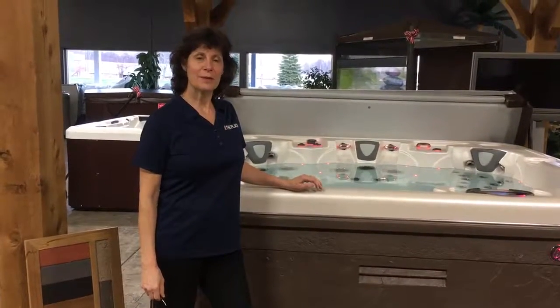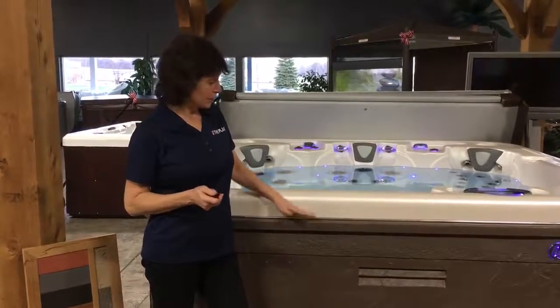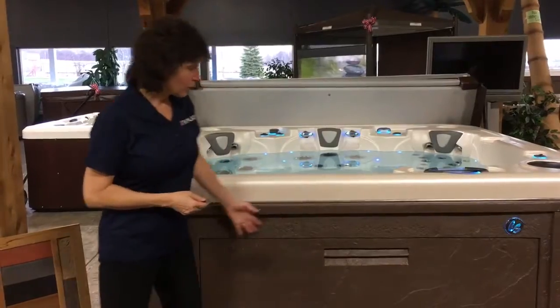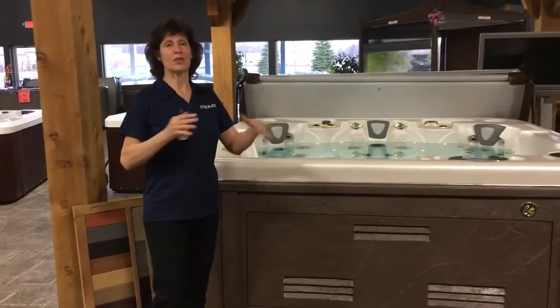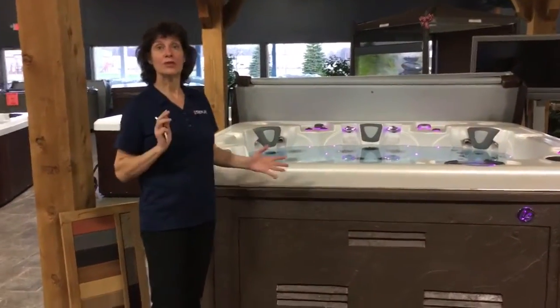Hi, Andrea from The Place in Medina, Ohio. One of the features I really like about the Coast Hot Tub is the beautiful slate cabinet that's available on most of the models. It's gorgeous. It fits in beautifully with the patio or into a yard. It's not just like a wooden box or a vinyl box sitting out there. It blends into the surroundings.